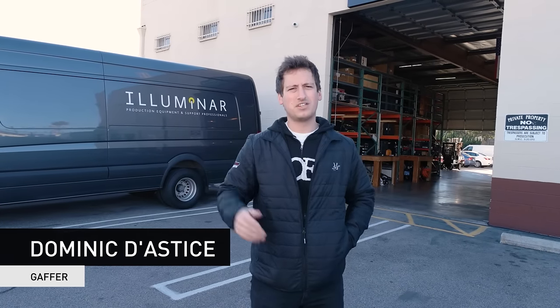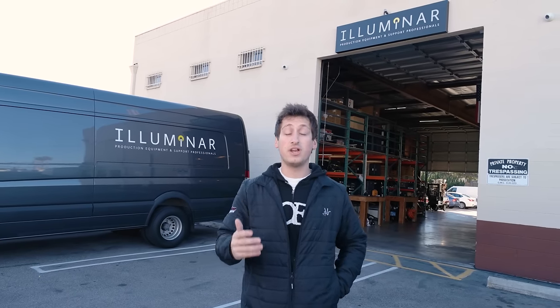Hey guys, I'm Dominic from Rocketjump Film School. We're here at Illuminar today to show you guys what the process is of renting gear from a rental house. So let's go figure it out.